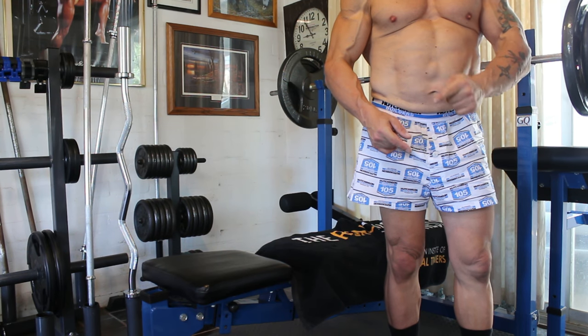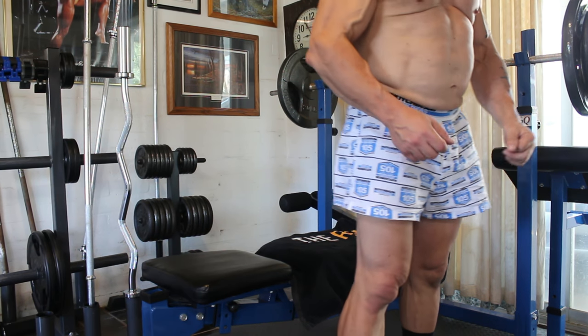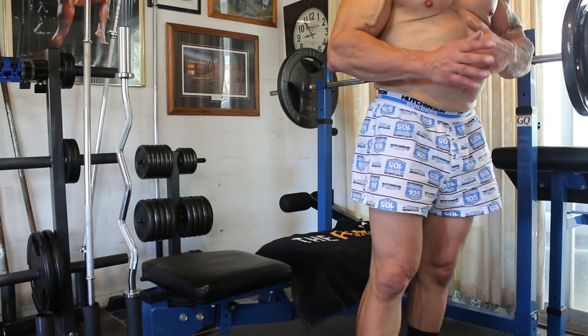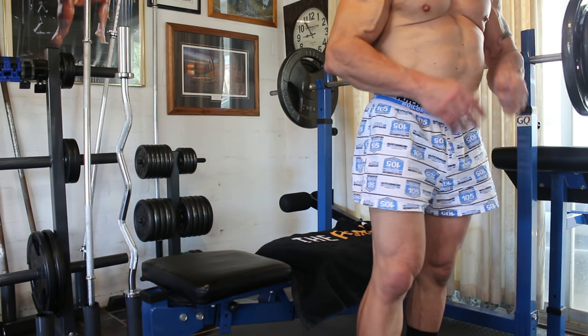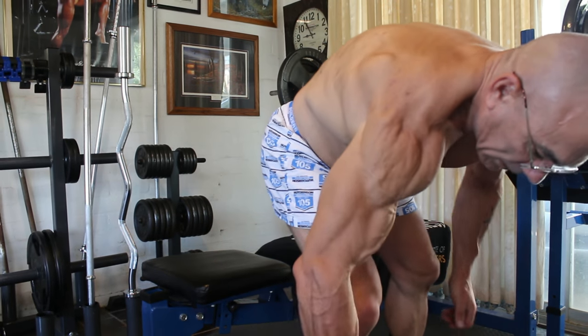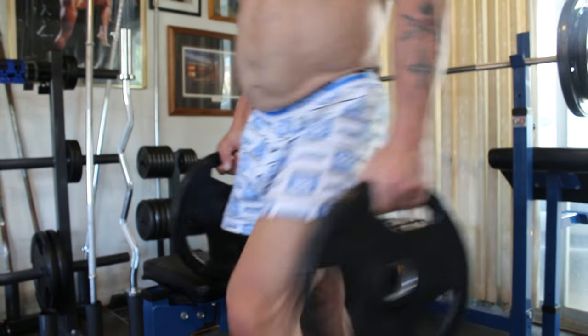For the next set you can either go to two and a half kilos aside or straight up to 10 kilos aside. I'll go straight up to 10 kilos aside because I think I can do 15 kilos aside for the final set, so I'll go up to 10 kilos aside.